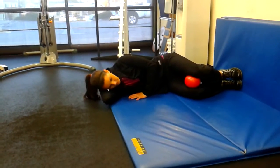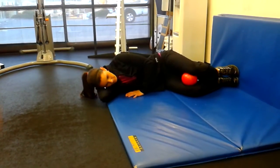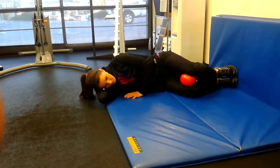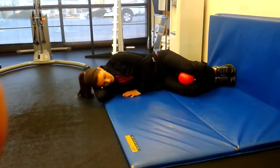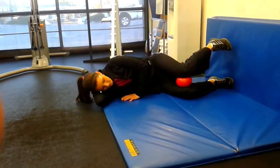Right side lying, left glute med. On this one Rebecca has a ball between her knees, her feet and her toes are going to be against the wall or mat. She's going to shift that left knee back and then lift the left foot up with her toes pointed downwards.